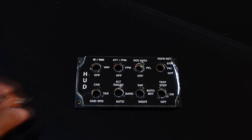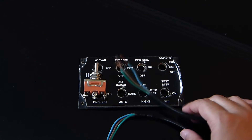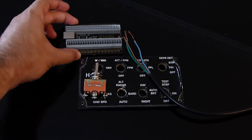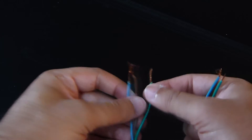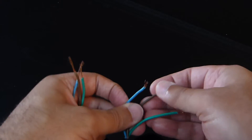The very first thing we are going to do is gather the materials for our panel — meaning the panel, the switches, the wires, and the controller board, in my case a Bodnar BBI-32. The first step is to cut the wires to the right measurement, considering the distance that goes from the panel to the board.